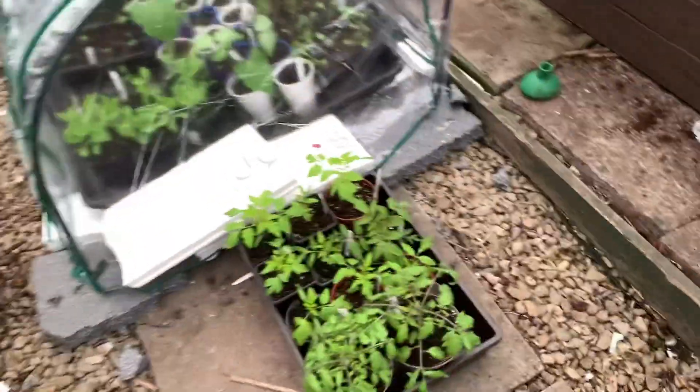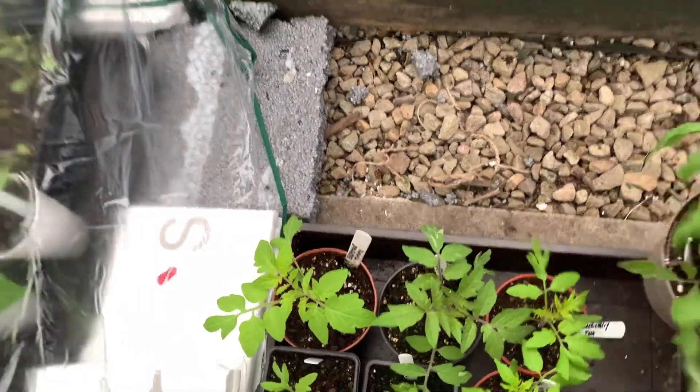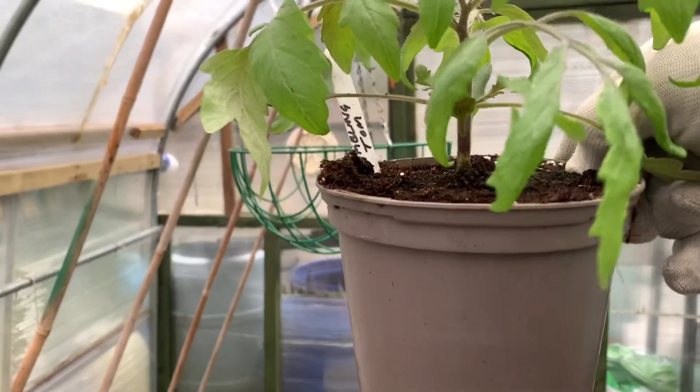I've just brought these few tomatoes up here - it's warmer here. I just brought these few tomatoes up just for trying because we've got loads at home. So I'll put them in this tunnel here when I sort this veg out in a minute.